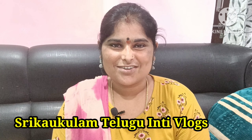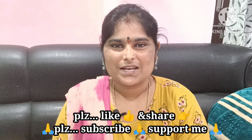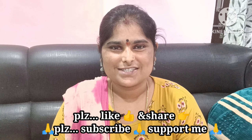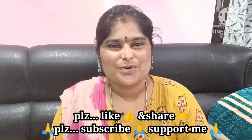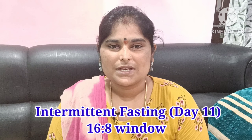Hi, welcome back to my channel. I am very happy to share this video with you. This video is on the 11th day of intermittent fasting.